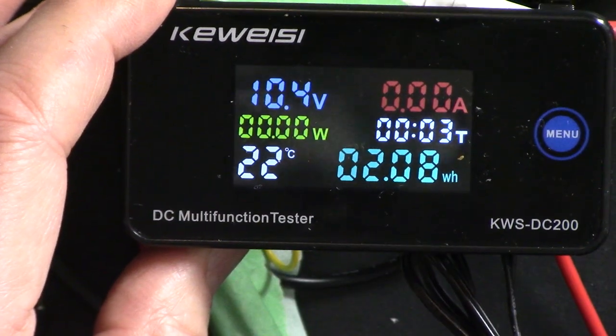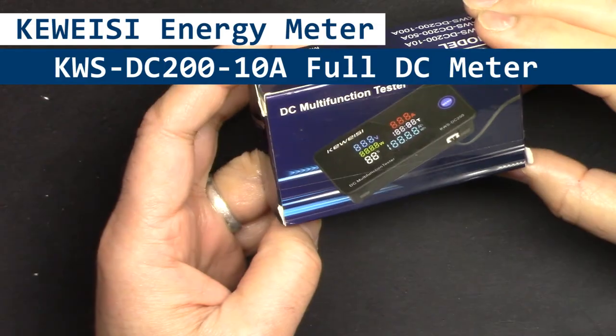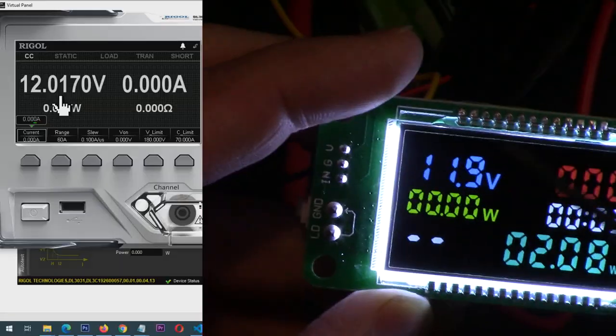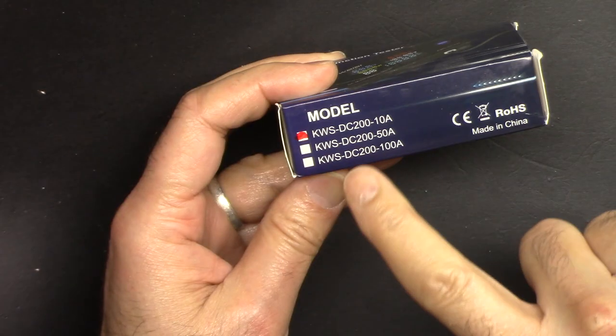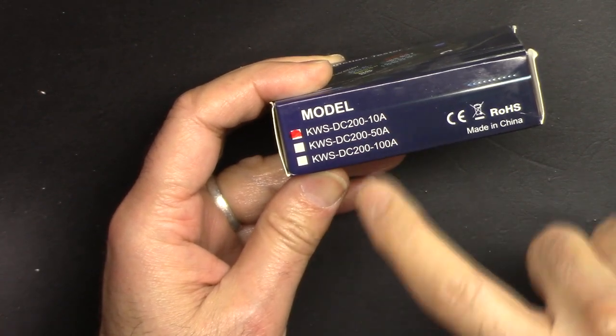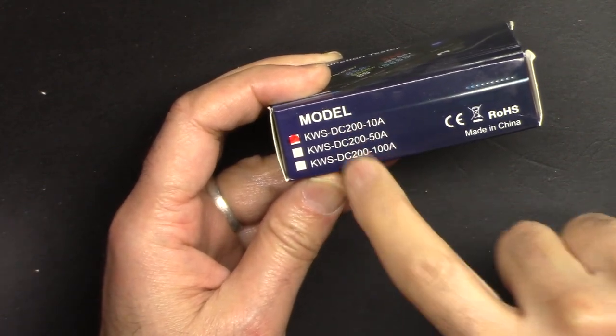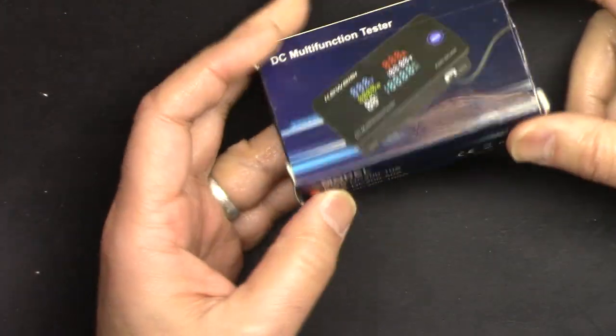Hi, welcome to product review by Watt Hour. In this video we are going to have a look at this digital multi-function energy meter KWS DC200 - available in 10 ampere, 50 ampere, and 100 ampere versions. The functionality is exactly the same; I'm reviewing the 10 ampere version.